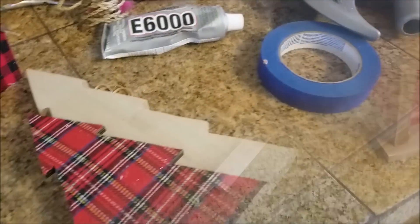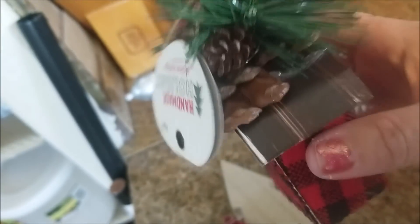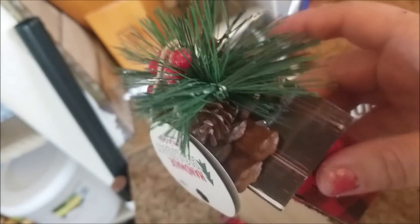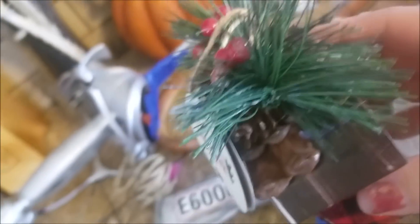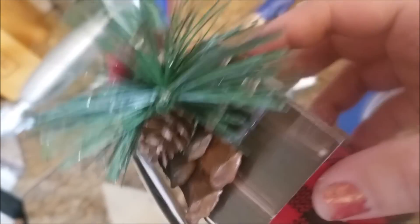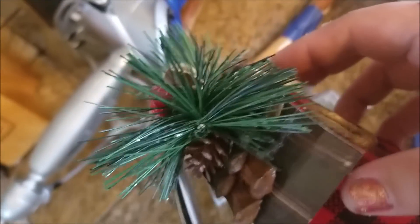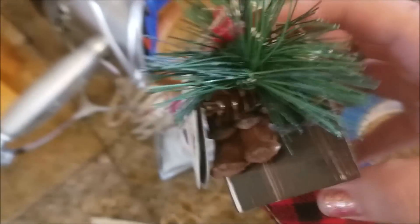Moving right along — there's this little ornament and all that's wrong with it is it's missing some of those little pieces. What are those things called? Pine cone — that's what it is. I will just break a couple of pieces of pine cone off of one of our pine cones the kids are always bringing home and we will repair that, so stay tuned for that.